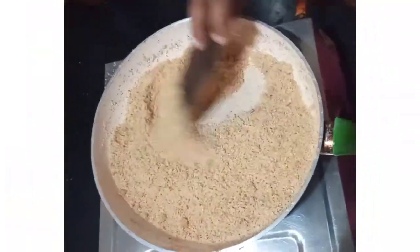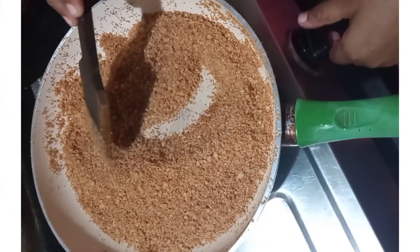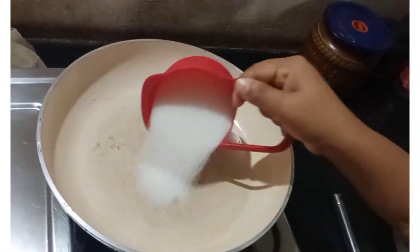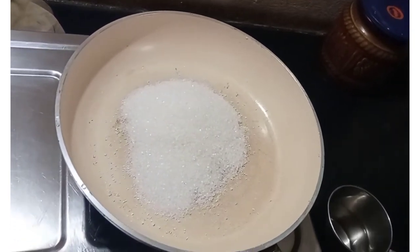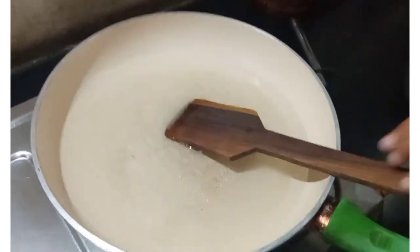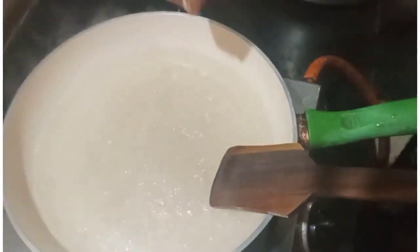The bread is made and it is golden brown. We will mix the sauce together. The sauce is hot. I will add some sauce on it.